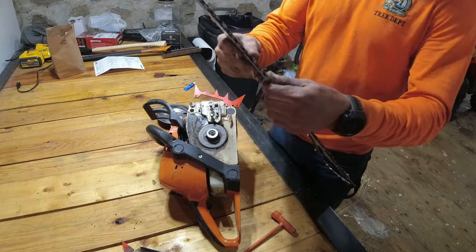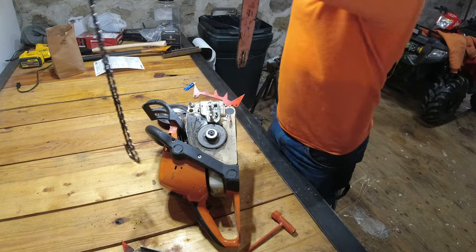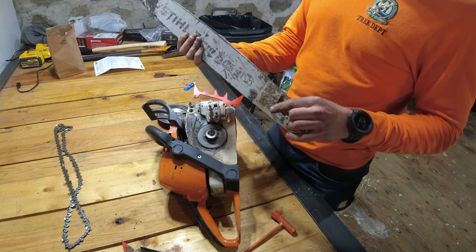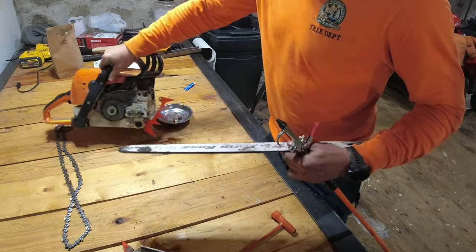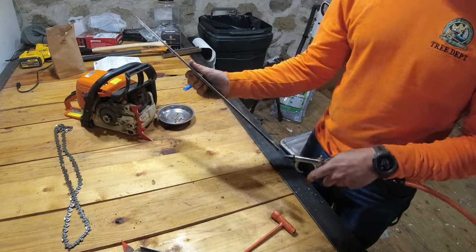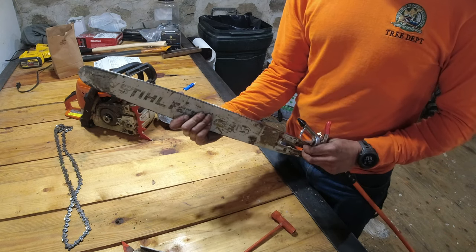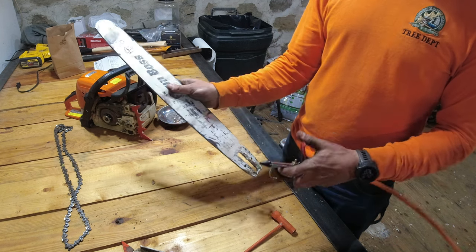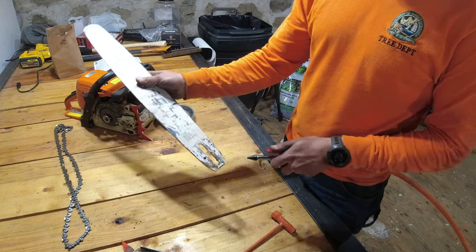I'm going to take my bar off, take the chain off the bar, and place the chain to the side. The chain is nice and sharp, but I'm going to take my air compressor and just give the bar a nice blowout. This groove can get pretty jammed full of sawdust and debris, so it's always good to just take the air compressor and blow it all out.